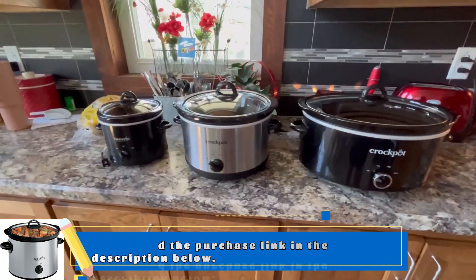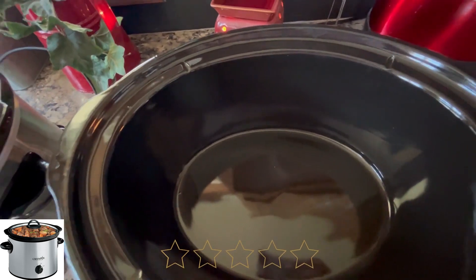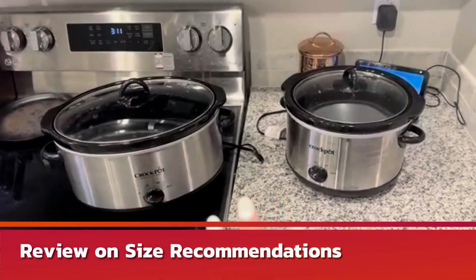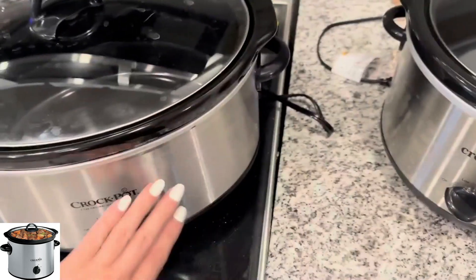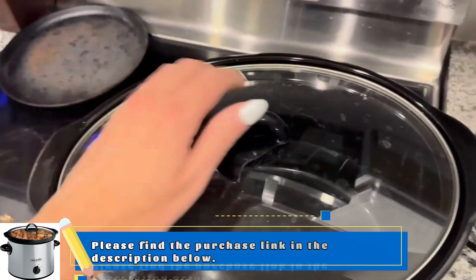They have all been great crock pots and have held up well. They clean really well — we just run them in the sink with some soap and water, let them dry or wipe them down, and they're good to go. They both have a knob for off, low, high, and warm, and they're both stainless on the outside with a clear lid and a ceramic lining on the inside.